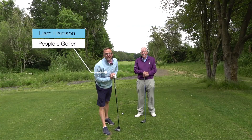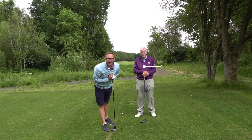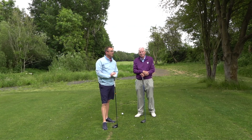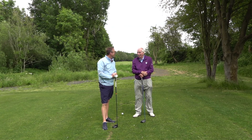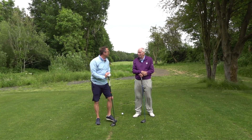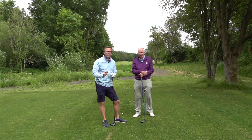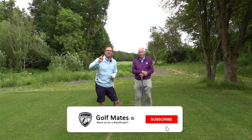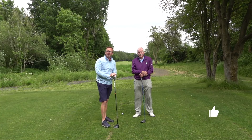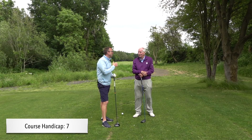Welcome back golf mates to another video - this is one you've been asking for. I'm here with old man Pat. Hi golf mates, glad to be back. He's just met the new green keeper and is buzzing about the future of the course. If you're new to the channel, I'm Liam - please consider subscribing and hit the like button. I am off seven, Pat is off twelve.